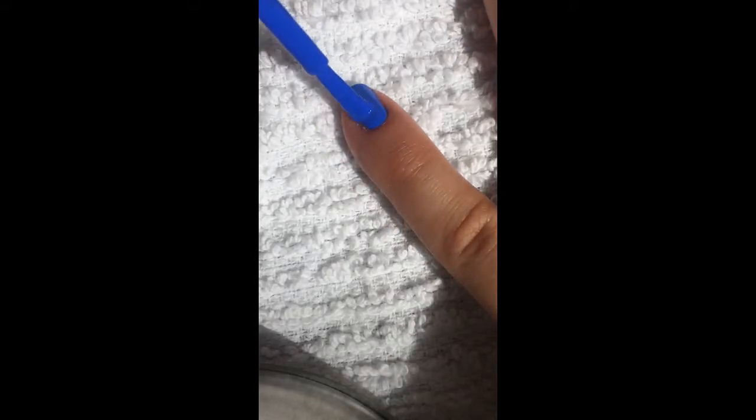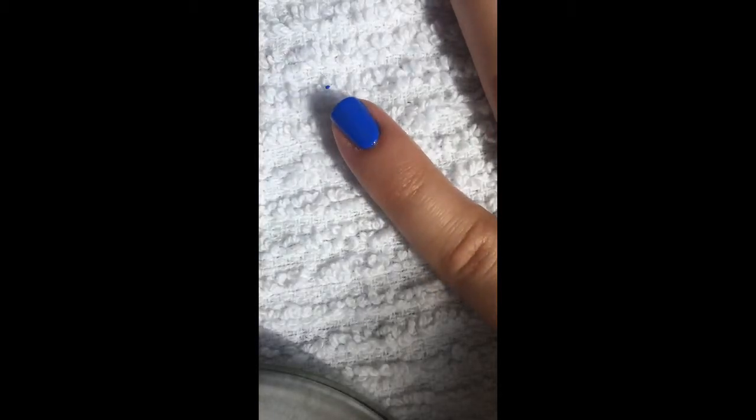So I would like to show you how differently these two shades apply. I will apply the original Pacific Blue to my pinky finger. Let's see how that goes. Look at that — instantly opaque.